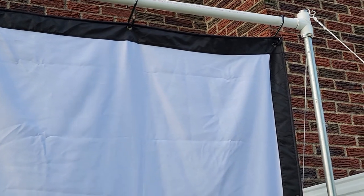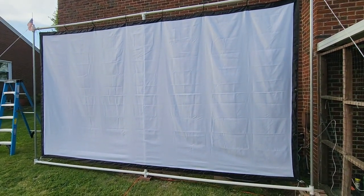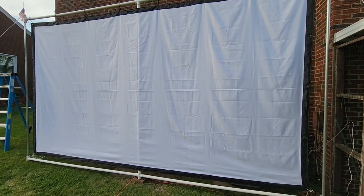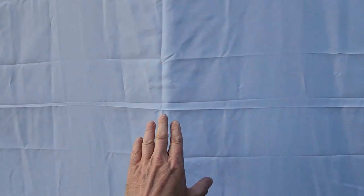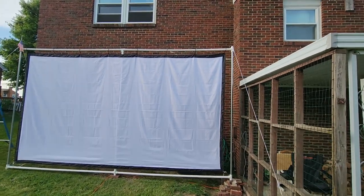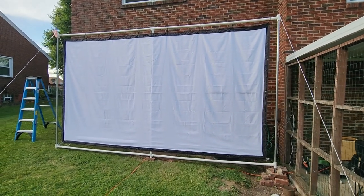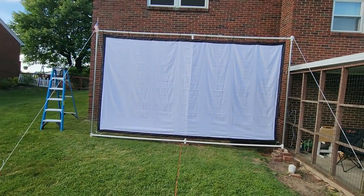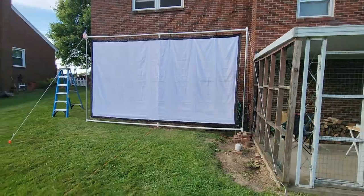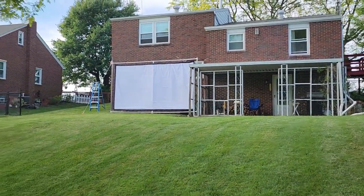There are a couple of wrinkles in it because it's been sitting on my basement floor, but at night when the movie's playing you don't see that. One thing I noticed is that the PVC behind the screen during dark scenes reflects just a hair, but I have black spray paint and I'll probably end up painting that. There's my six-foot stepladder for size reference. Down by my fire pit I've got the fire going and barbecue chicken on the grill.